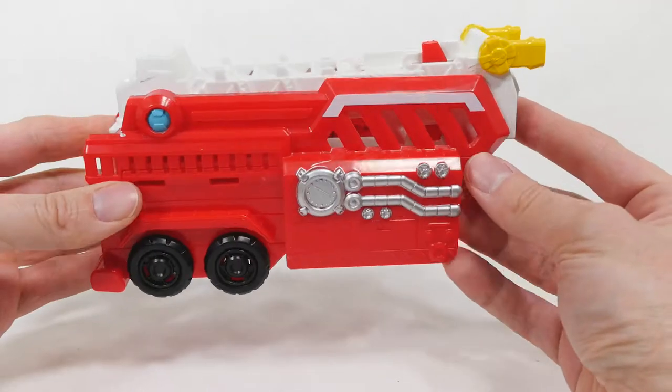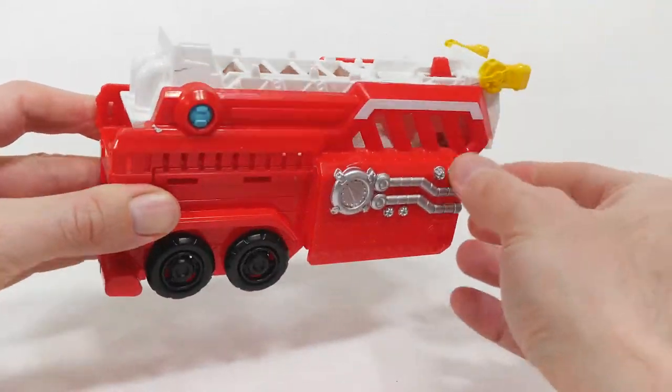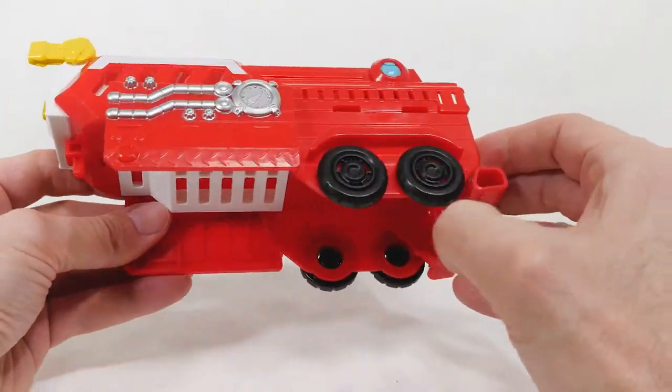So here's the trailer for this Hook and Ladder Set. We got this cool long ladder here just like a typical big fire truck, with spinning wheels.